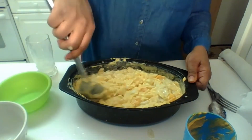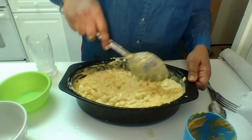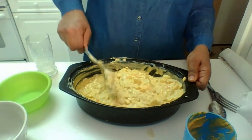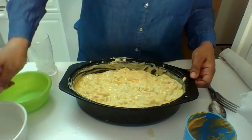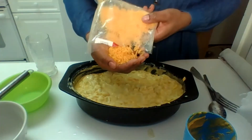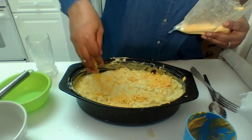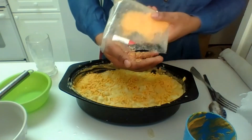Here's the secret to a delicious melted crust on top. Now, you can use bread, corn, milk with butter, but this is what works for me. I get very fine grained cheddar cheese and I just pour it on top with my hands like this. And you see? That is it. And that works, everyone.